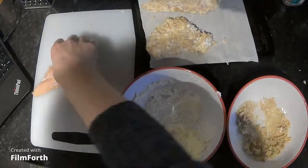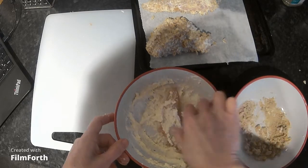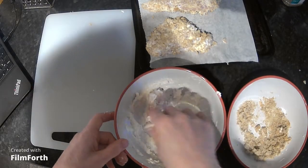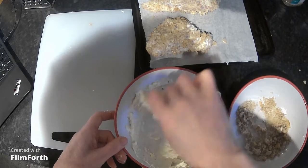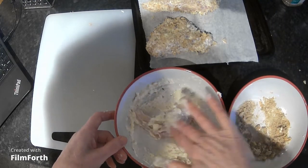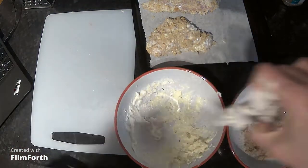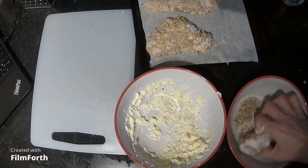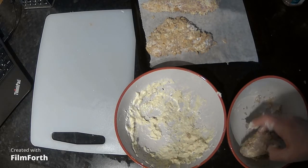If you wanted to make this vegetarian, you could use corn, or you could coat large mushrooms with the mayonnaise and breadcrumb mixture, with some form of filling in the middle.